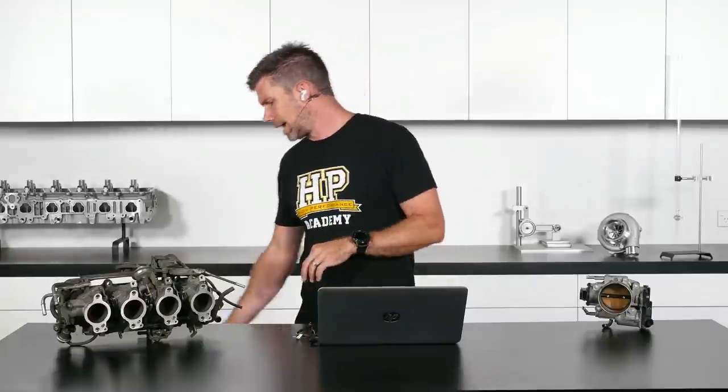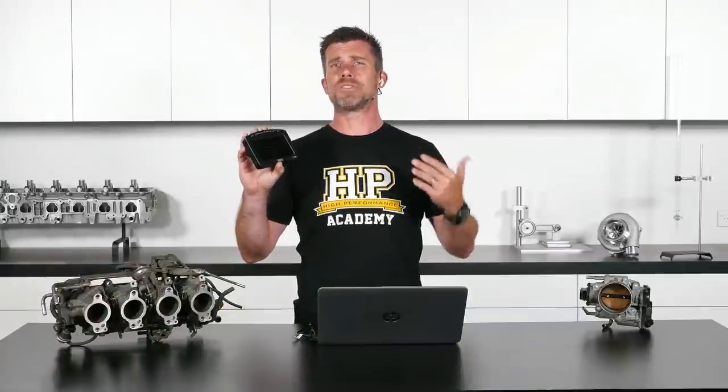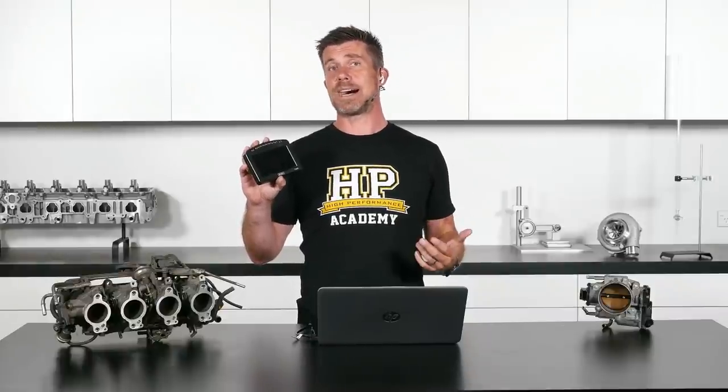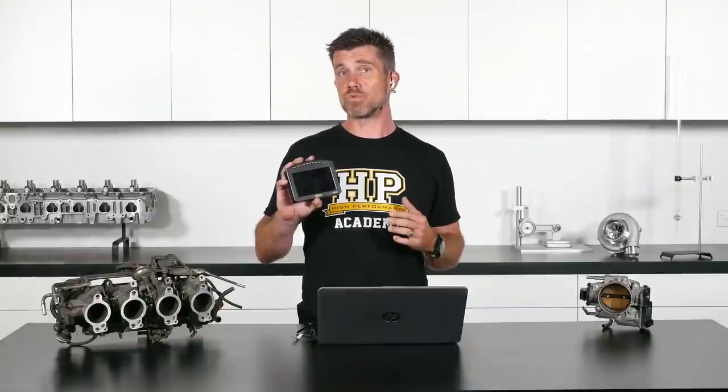CAN is really important if you're dealing with late model factory cars or pretty much any late model electronics. CAN is a universal communication protocol used by both OEs and aftermarket electronics manufacturers, so understanding it is pretty important on a number of different levels. For example, if you are setting up an aftermarket dash logger — the one I've got here is a MoTeX C125, but just about any current crop of dash loggers will take in data via CAN — understanding CAN and how it works is really really important.